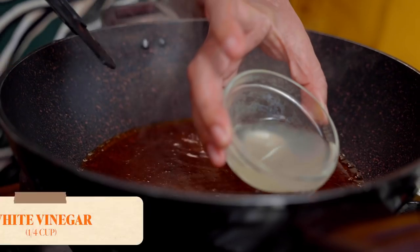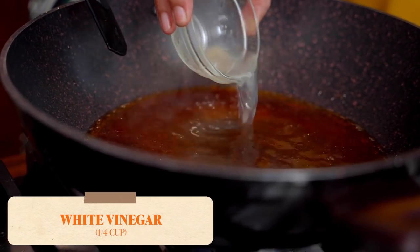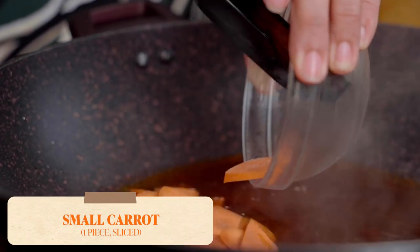This is actually the first time we've ever cooked together. Now that it's simmering, the vinegar goes in and we are going to reduce that. Next, carrots — we'll add the carrots.